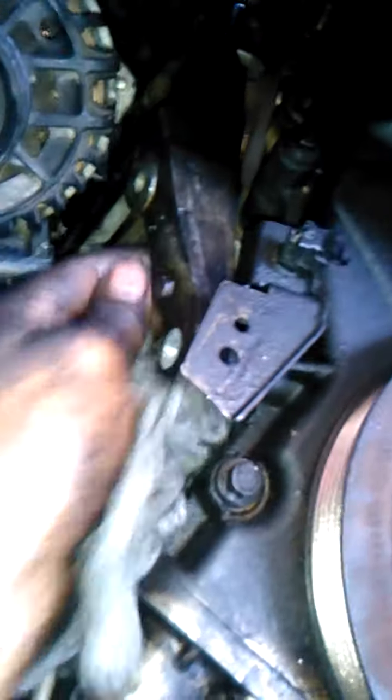The CV axle has two bolts right on top, and after those two bolts come off, you get to the alternator bolts. All the alternator bolts are 13 millimeter, and then this bracket has to come out.